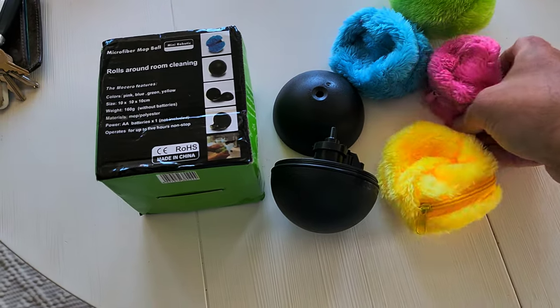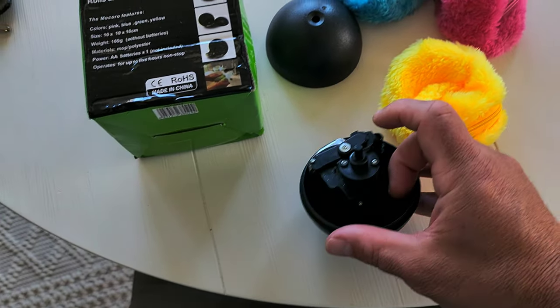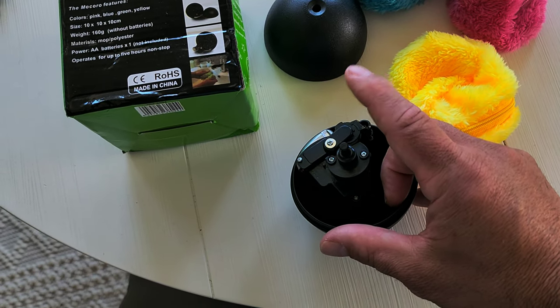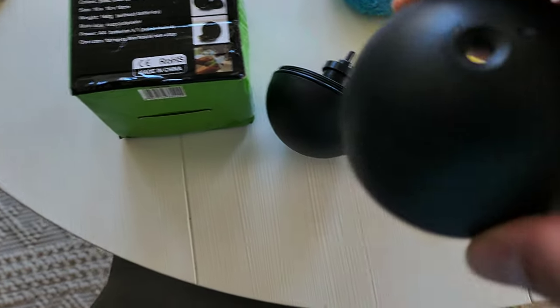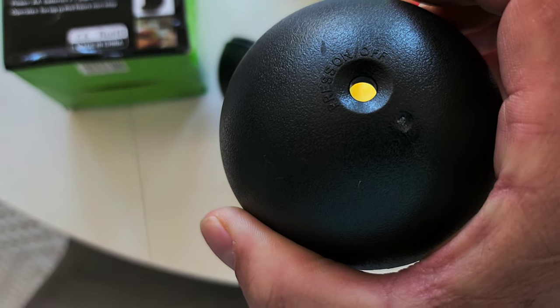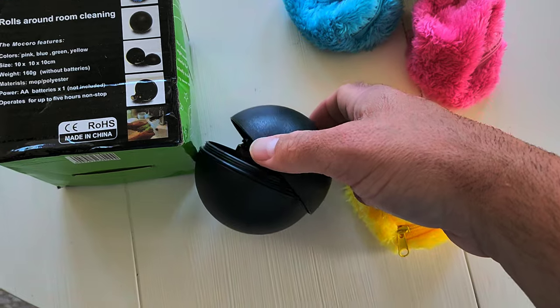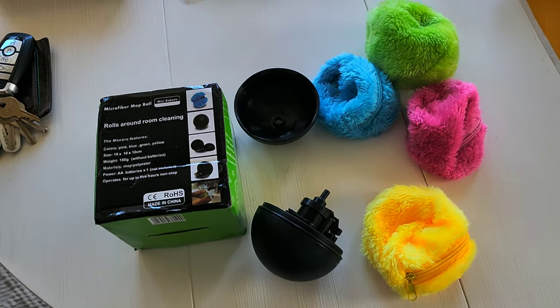It collects dust bunnies and comes in four different colors. It's got a little motor in there, takes one double-A battery — there's a little screw right there. This is the cover for it. It's a round ball, and there's a press on/off switch — goes like that and then runs around.